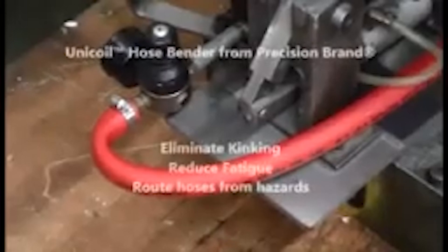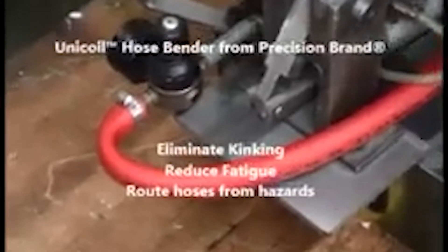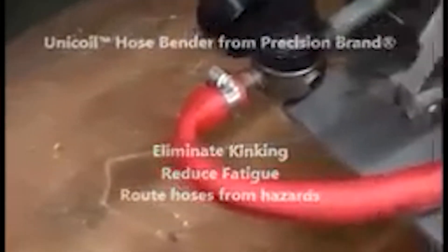Unicoil Hose Bender from Precision Brand helps eliminate kinking, reduce fatigue, and route hoses away from hazards.